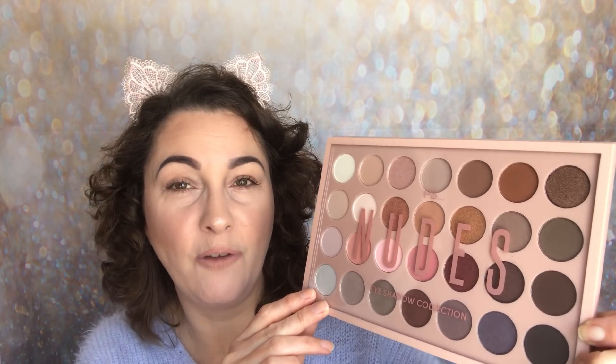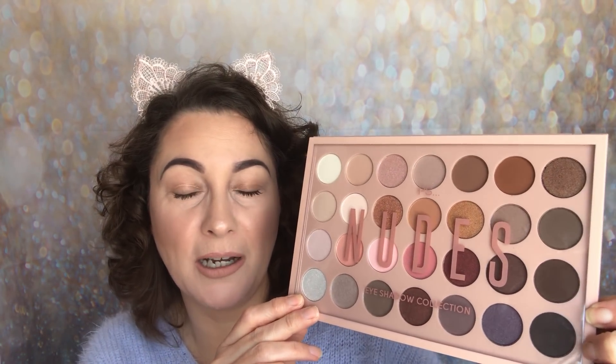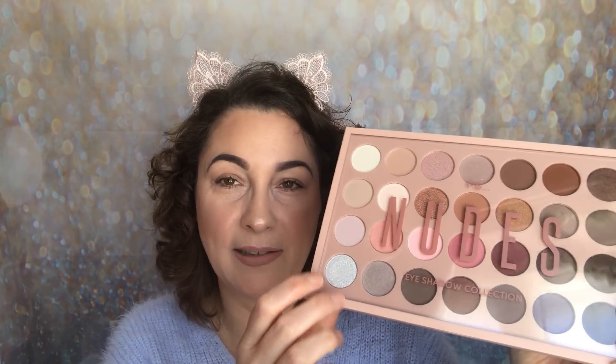You've got a mixture here of mattes, shimmers, and foils. You've got lights, mediums, and darks. You've got everything in here and it's a plastic palette. I just think it's amazing value.